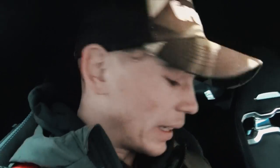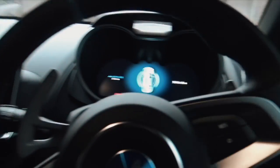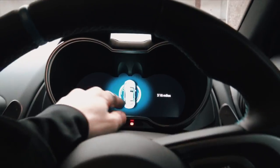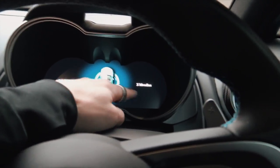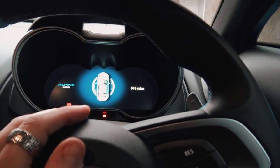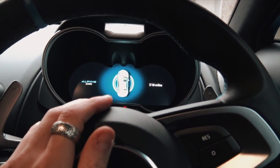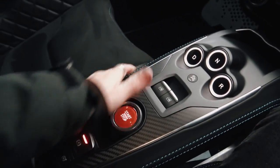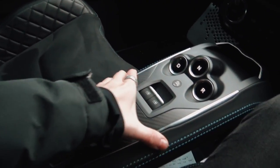I'll hop into the car and close the door because it is freezing outside. When you come in, you're greeted by a lot of screens. The dashboard in front of you is all digital — showing 318 miles on this car, so really not many at all.